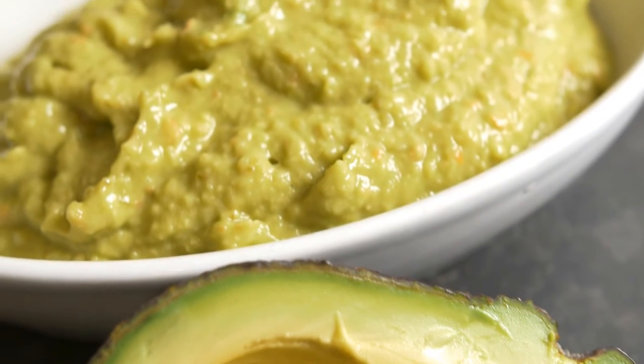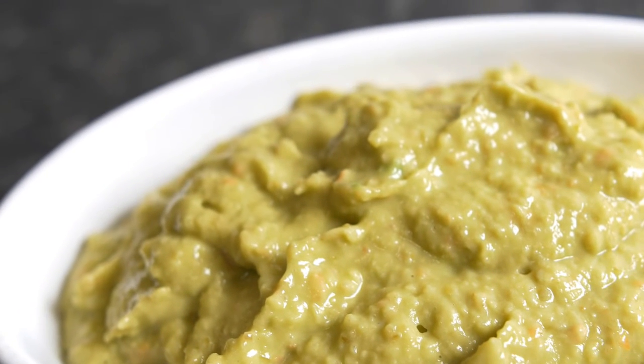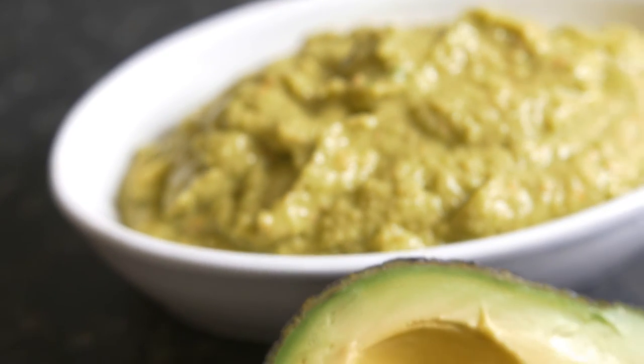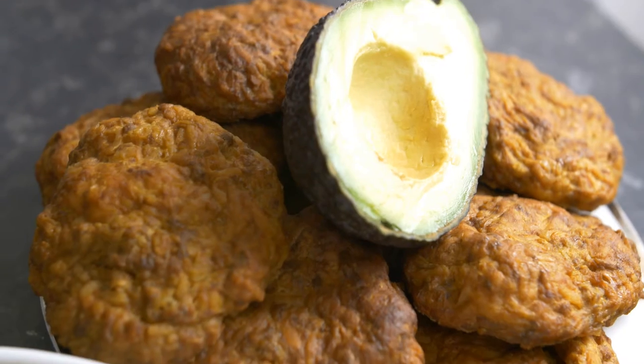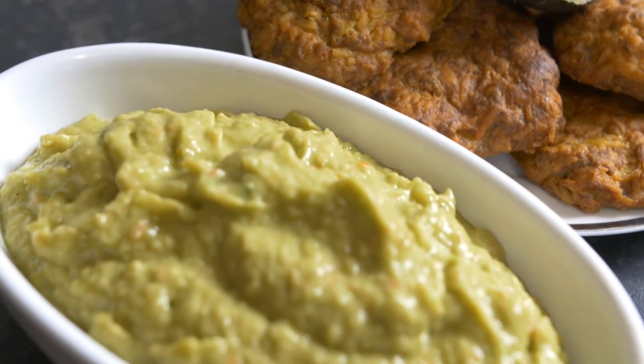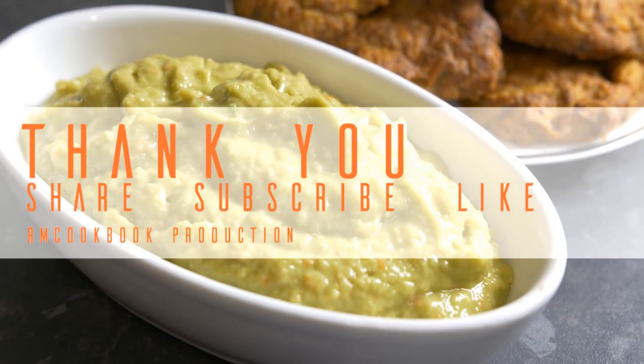And this is essentially how you make a very delicious, very easy, least-ingredient guacamole. It goes with essentially anything — here we are pairing it with a ground meat cutlet. I hope you like this recipe. Subscribe to our channel for more new recipes. Thanks for your time and thanks for watching this video.